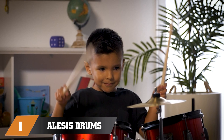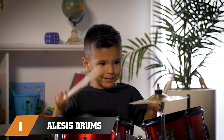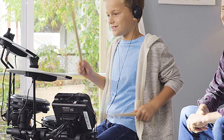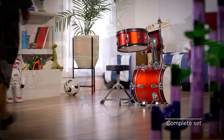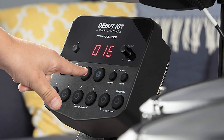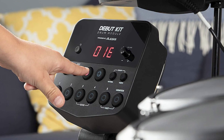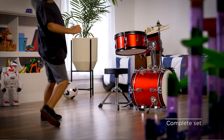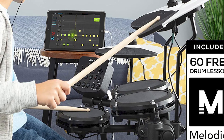At the first position of our list, we have the Alesis Drums Debut Kit Kids Drum Set. The Alesis Drums Debut Kit is an excellent drum set for kids who are just starting to explore the world of drumming. This beginner-friendly kit comes with everything your child needs to get started, including a drum throne, sticks, and a set of four drums designed to provide a realistic playing experience.